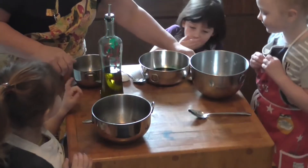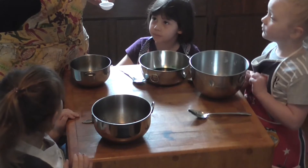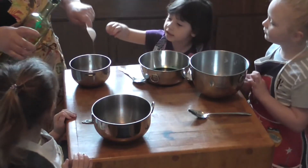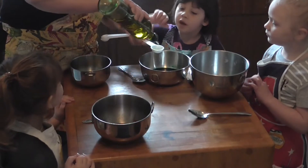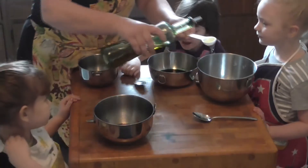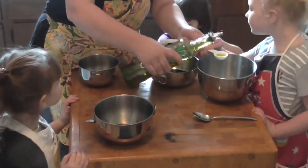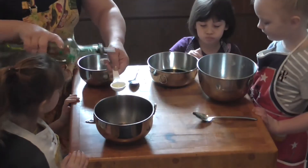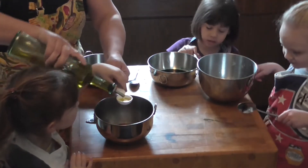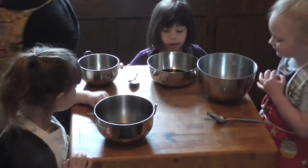Now we've got to add a half a tablespoon of oil to each bunch — it's a total of two tablespoons but we're going to do a half to each one. I'm going to do my own. There's mine. Now we're going to do yours — you hold it, hold it, don't move the table. Dump it in. Don't mix it yet, just leave it.